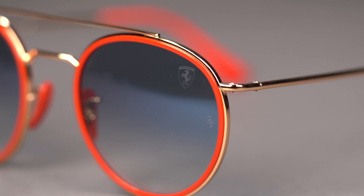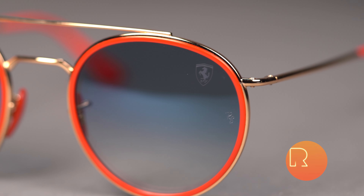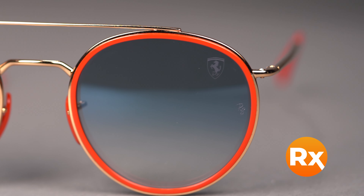And just when you thought it couldn't get any better, both the Ray-Ban signature logo and Ferrari shield are engraved onto the lenses, even in prescription — a stamp of approval that you're getting the peak of performance and design in the RB3647M.